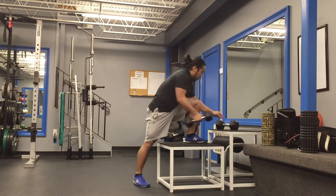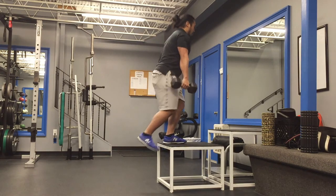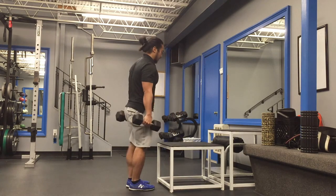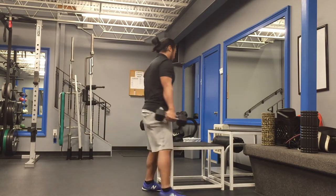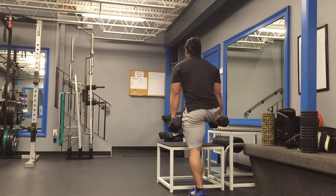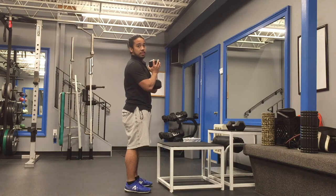Now when I add weights, I can have one dumbbell in each hand and it gets a little bit harder. I can keep this top leg on top as I perform this exercise to be a little bit more efficient. And you could also, of course, hold it in a goblet position like this.